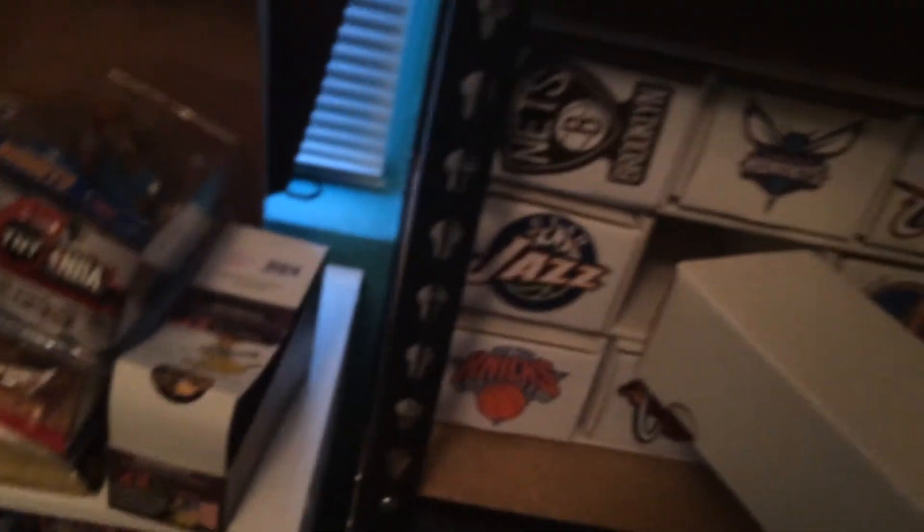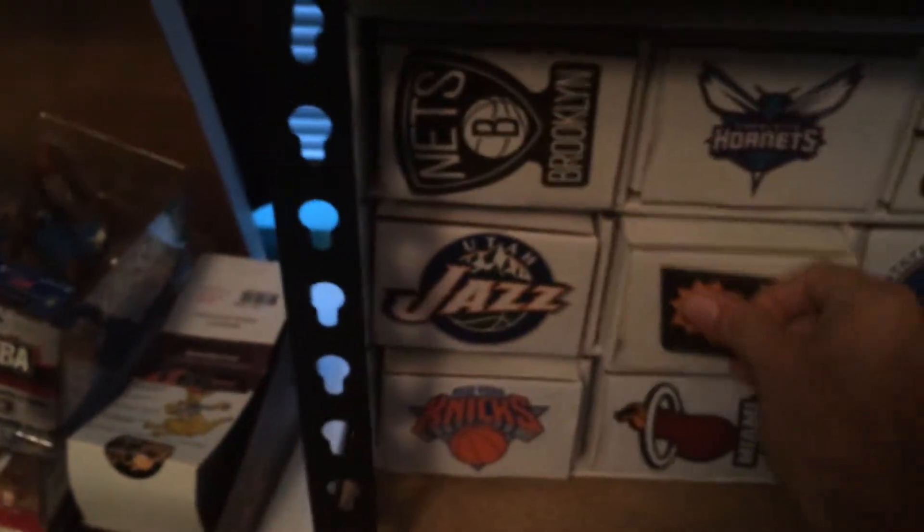Do I put numbered cards and inserts in here? I do put some inserts in there. I don't put numbered cards in there — numbered cards go in here particularly. So I have them all organized by team. Like right here, it's all my Timberwolves cards. And some of the notable players and notable rookie cards as well will go in here.